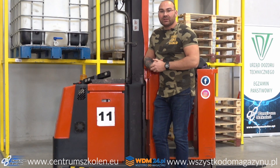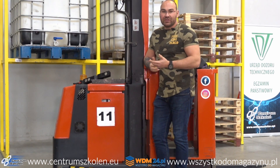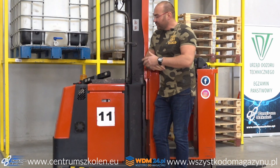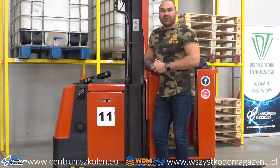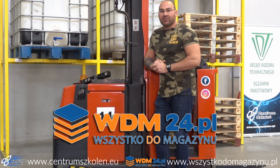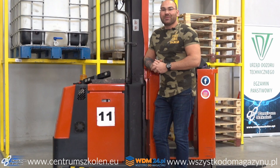I tyle — jeżeli macie pytania, piszcie w komentarzach, chętnie odpowiem. Jeżeli chcecie zobaczyć produkt fizycznie, zapraszamy do Łodzi na ulicę Siedlecką 3B, od 8 do 20, codziennie możecie sprawdzić te odboje. Serdecznie dziękuję firmie Wszystkodomagazynu.pl za dostarczony towar. Do zobaczenia.